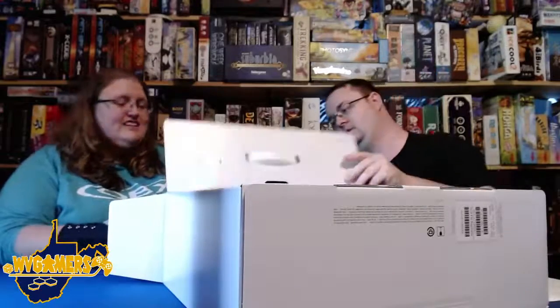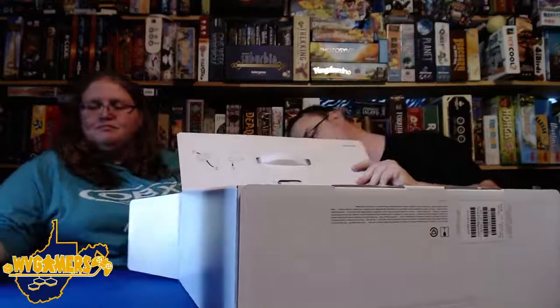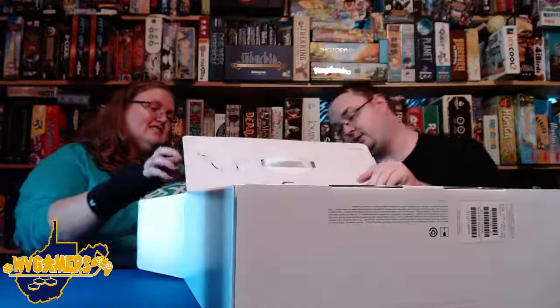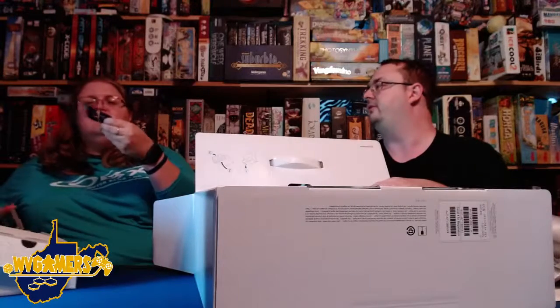So we've got all the manuals and stuff. I got to touch it first, but I'll let you unpackage it once I get everything pulled out. Here's a power cable — you can't have a system without a power cable. Well, you can — you can get the new iPhone without the wall charger. And there's probably a USB-C cable in that little section up there.